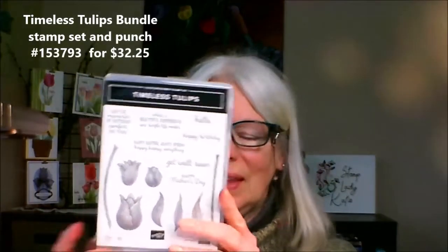Hi, this is Katie Johnson, and this is going to be a video that's a product review of the Timeless Tulips stamp set and its matching Builder Punch. There are a lot of things that you can do with this stamp set. I'm going to show you the stamp set, I'm going to show you why I like the stamp set, and then I'm going to show you a bunch of samples, including the ones that you see behind me on the rack.